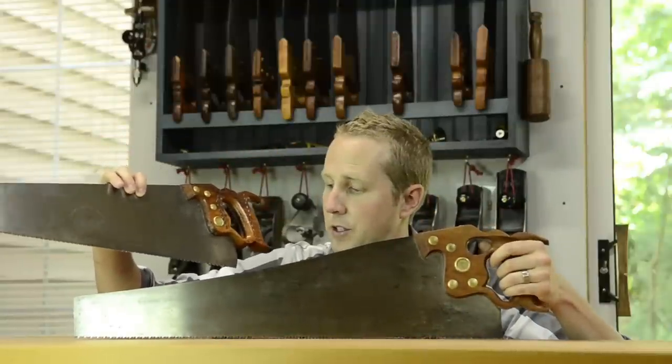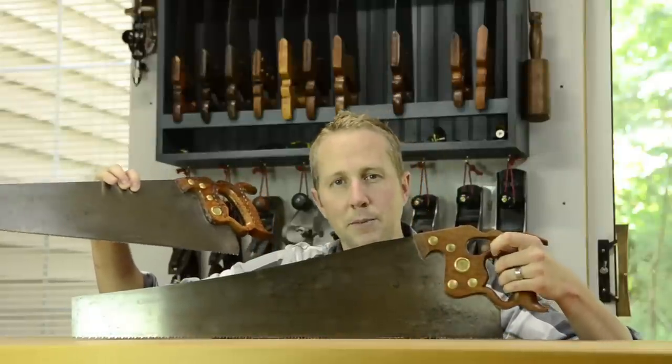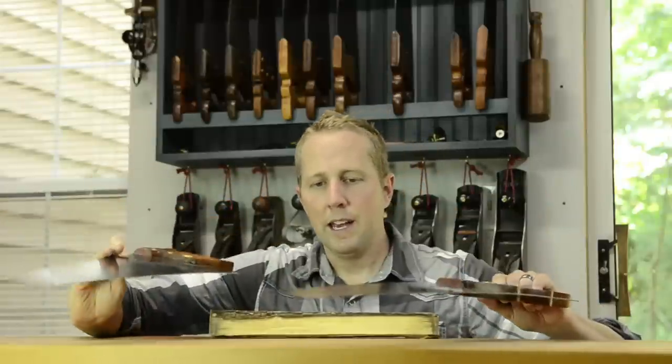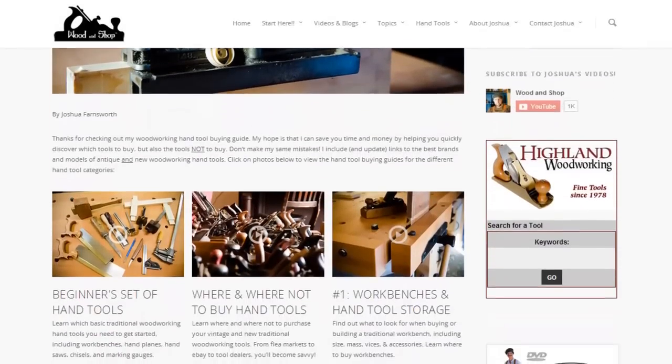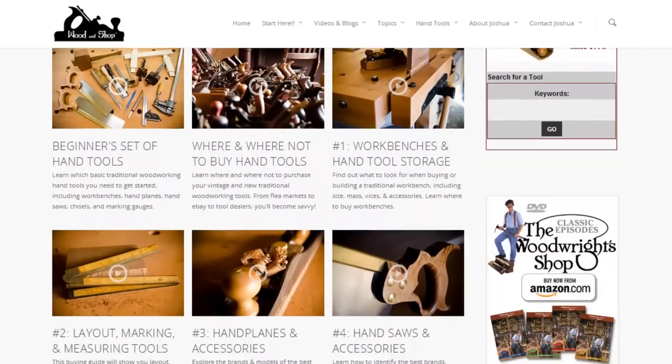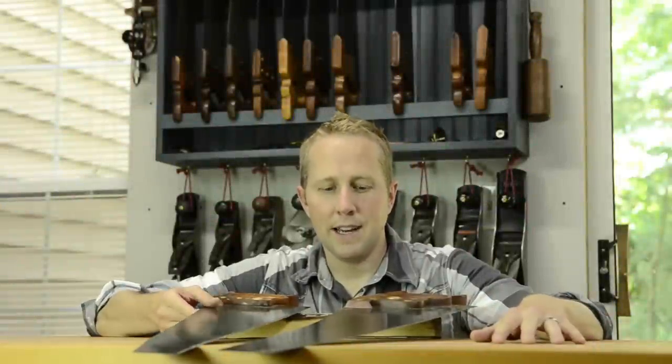The two saws I recommend are a rip saw and a cross cut saw. You can check out my hand saw buying guide for more details about the specific brands, features, teeth count, and everything to look for. But I just wanted to give a basic introduction to these two saws.